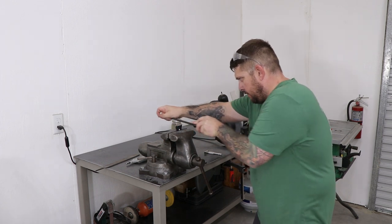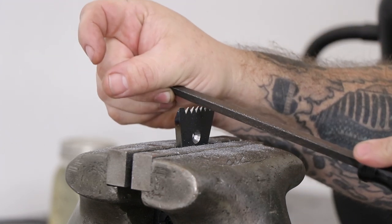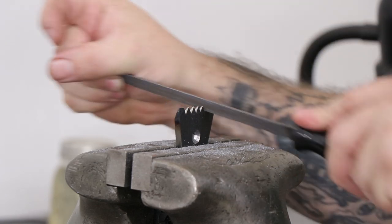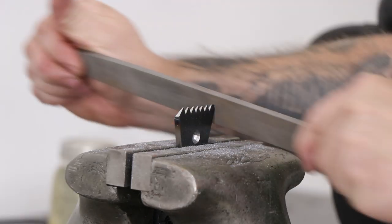Next I need to shape the teeth that are going to go on the end of the planing stop, and they need to be pretty even across the top — this is similar to sharpening a saw where I want to take the same amount of material away from each tooth area. I'll start with a triangular file and file everything in, and then come back and file the end teeth in with just a mill file.